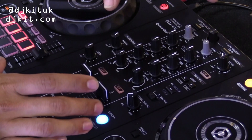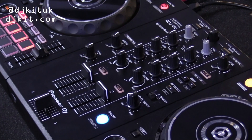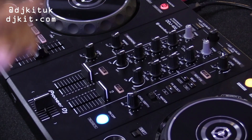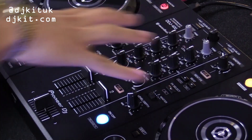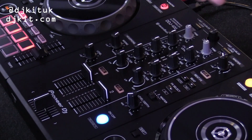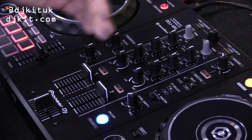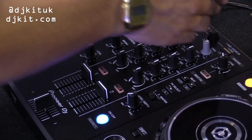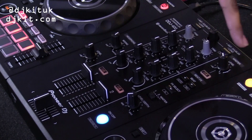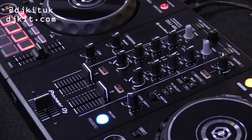Now we're going to look at the mixer section and this is where the controller gets really interesting. What we've tried to do is incorporate our CDJ range and DJM range features within this product. First of all we have your classic three-band EQ with trim. At the top we have your rotary selector where you can select deck A and deck B — this is the same as something like the DDJ-RB.